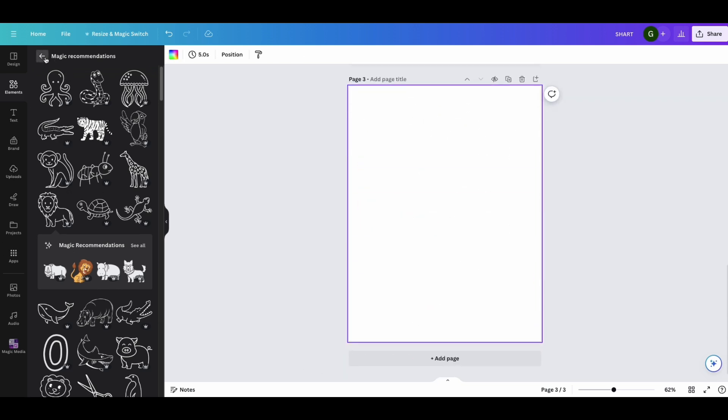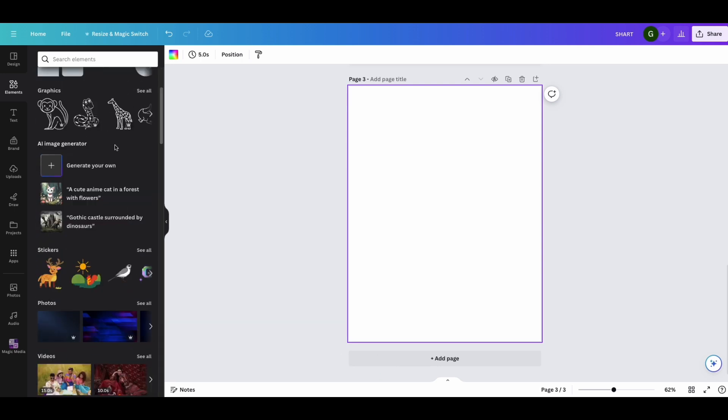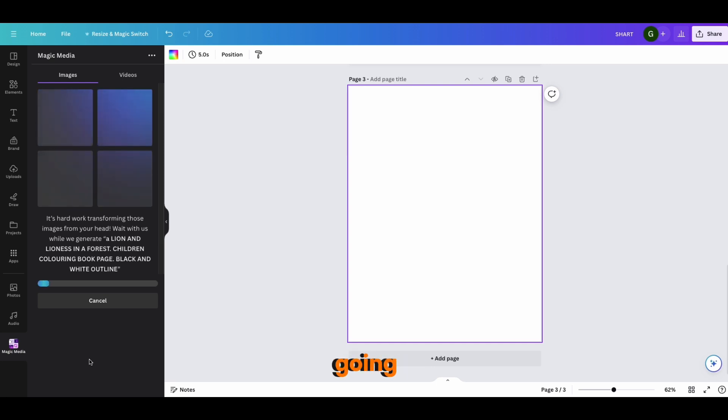Now let's say you want to do something different. Canva has a tool called 'Create Your Own' which lets you generate your own graphics using AI. Click on 'Generate Your Own' and type what you want to create. For example, I'll type: 'a lion and lioness in a forest, for children's coloring book page, black and white outline.' Make sure to change the setting to portrait, then click 'Generate Image.' It will take a moment to generate.